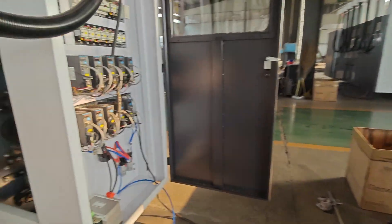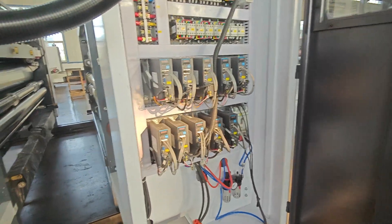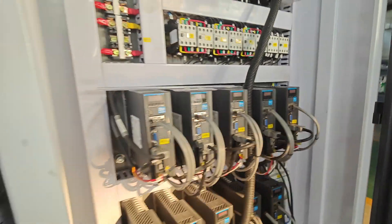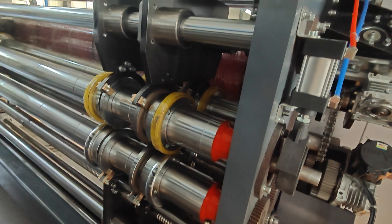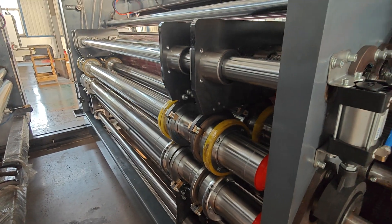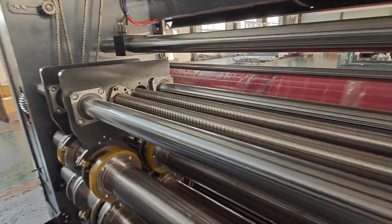Now let's go to check our die cutting. All the die cutting is also fully servo-controlled — one, two, three, four, five — the fifth servo is for the creasing. We also have double creasing, pre-creasing, and creasing. Xinguang has a special design for this.